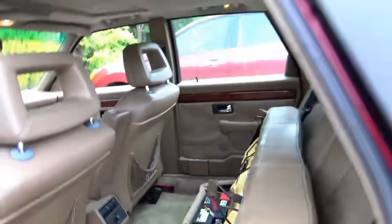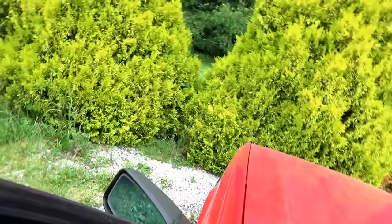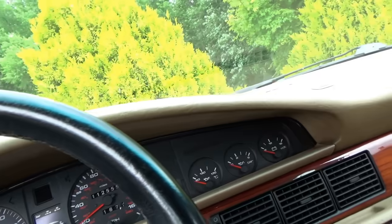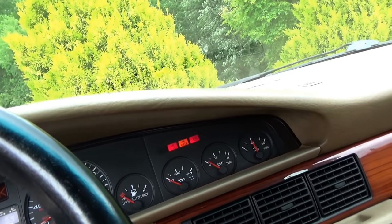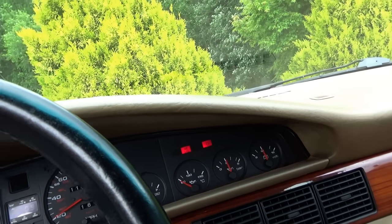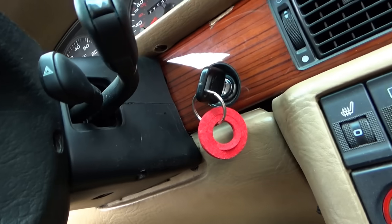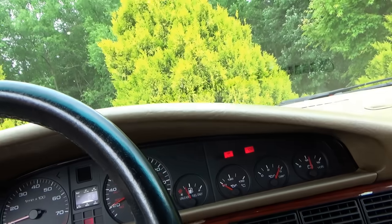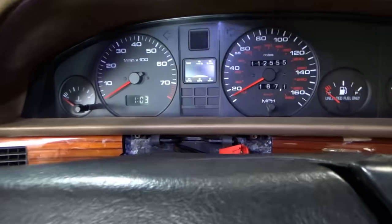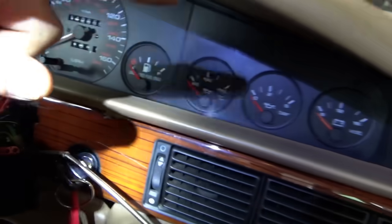Let's see if the airbag light is still on or not. Yes, it is still on. Now I don't know if he reconnected the airbag in here, but we'll deal with that later. From last time, we actually left the driver's airbag disconnected, so let's plug that in and see if the warning light turns off.